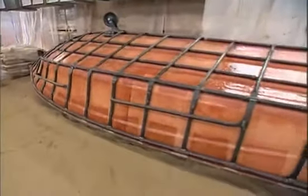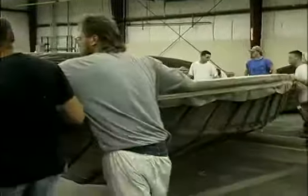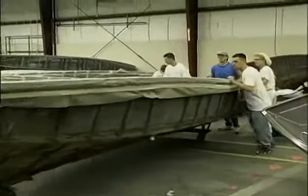Crown Line prides itself on being the world leader in mold maintenance and preservation. All of Crown Line's molds are cured for a minimum of three weeks to ensure the very best exterior cosmetics. Most manufacturers would never allow such an extensive mold seasoning process.